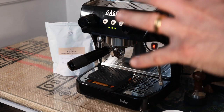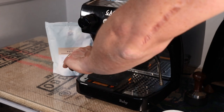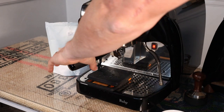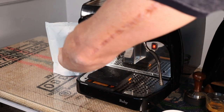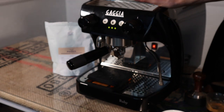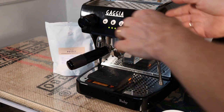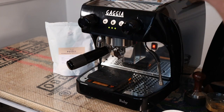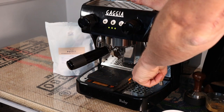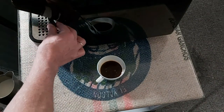I like how the portafilter only has to catch slightly into the group. On a lot of machines you put the portafilter in and you have to pull it all the way over, but with this it's really easy in and out. You can see it's been made with commercial use in mind — if you're using this all day long I would assume it would be a really good machine to use because you don't have to constantly lock it all the way over.